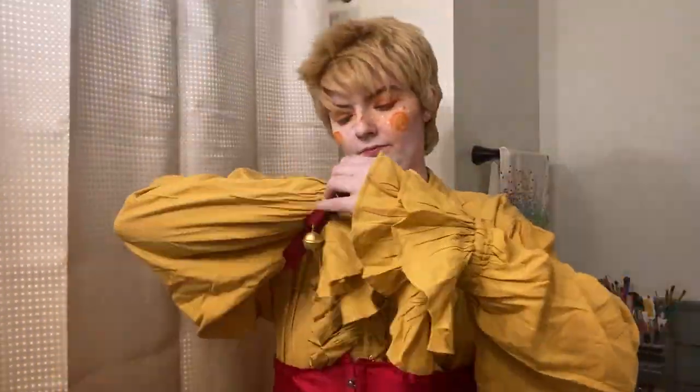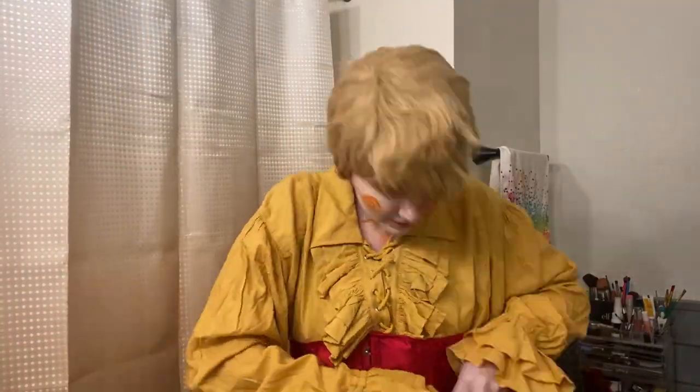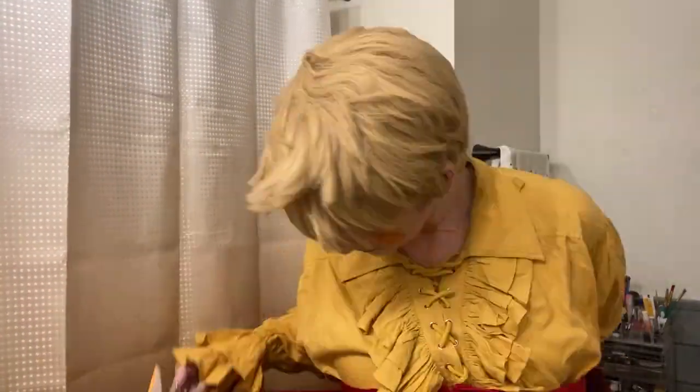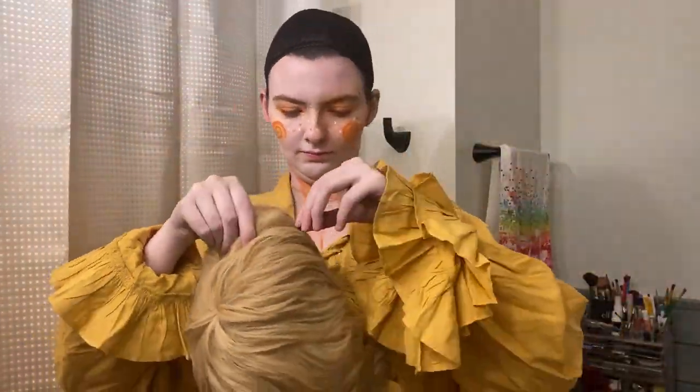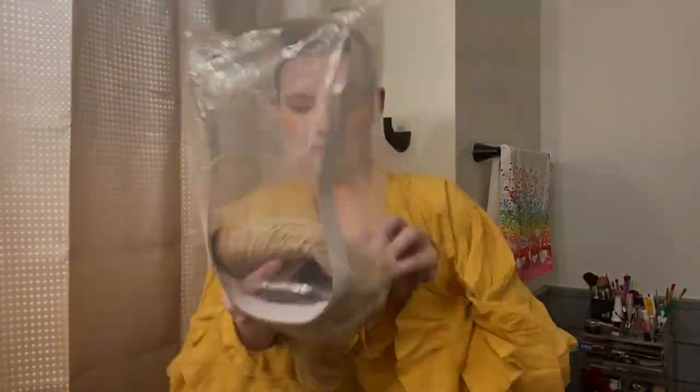Here's me getting out of cosplay. I hope you guys enjoyed this video — if you feel so inclined, maybe like the video or drop a subscribe. I'm going to be posting one of these every month, so give me suggestions in the comments on who you want to see next. See y'all next time!